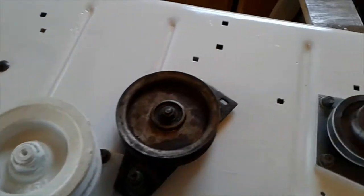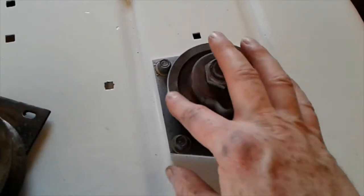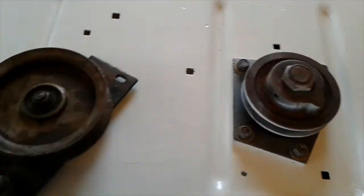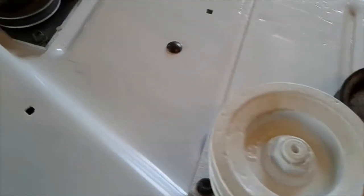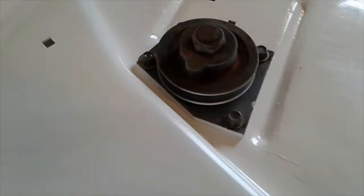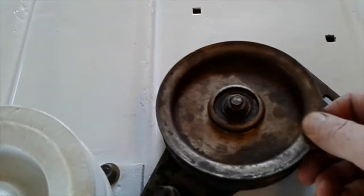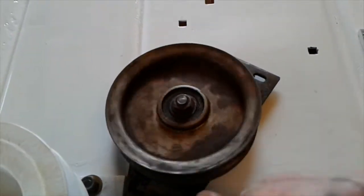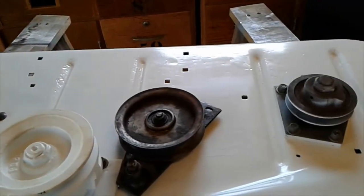I went ahead and cleaned up these mandrels. I'm not worried about the tops of these because they're going to be under the belt cover. I did paint this center mandrel. And here is the other mandrel. I also cleaned this up and put it back on.